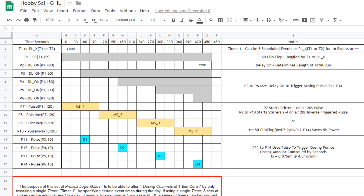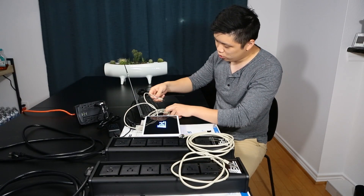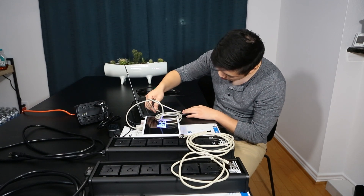With GHL's programmable logic, the possibilities are endless. The Proflux features many different types of ways you can connect to it. You can connect to it through Wi-Fi, set it up as an access point, through the cloud, or connect to it with a USB cable.